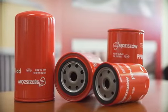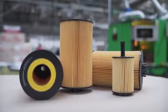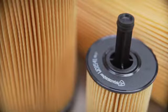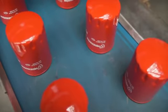Oil filter — it filters engine oil. This filter removes any toxins and contaminants supplied with air and fuel, resulting from abrasion and chemical processes related to the work of the engine.